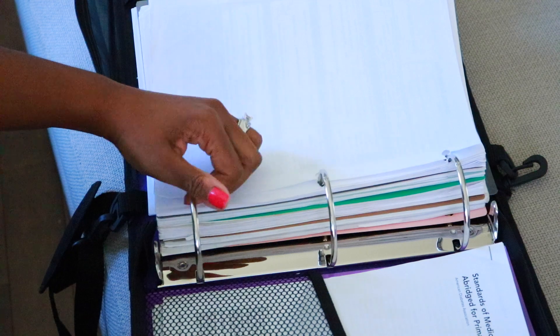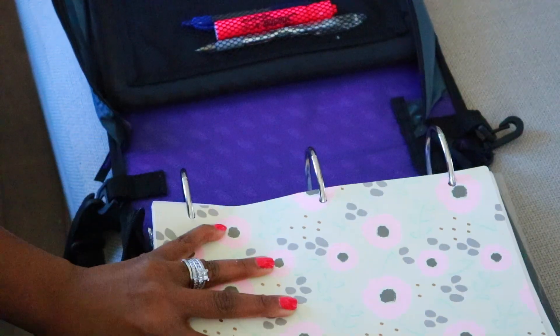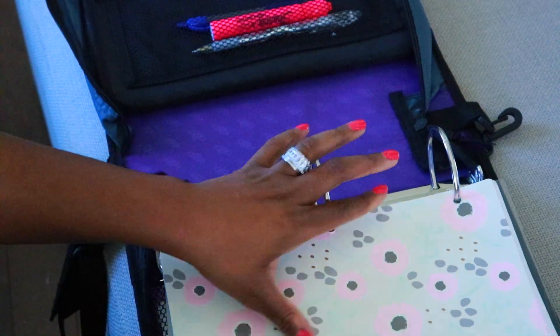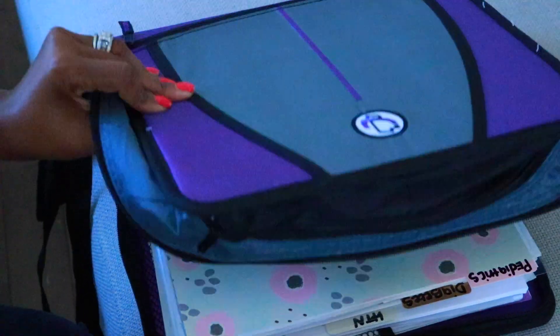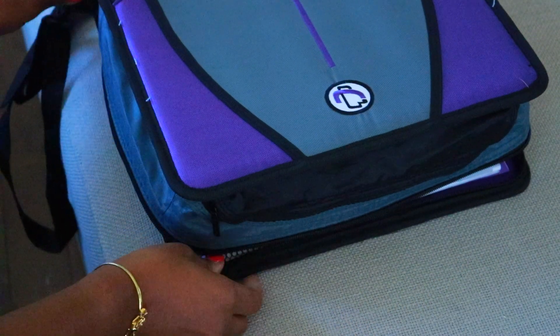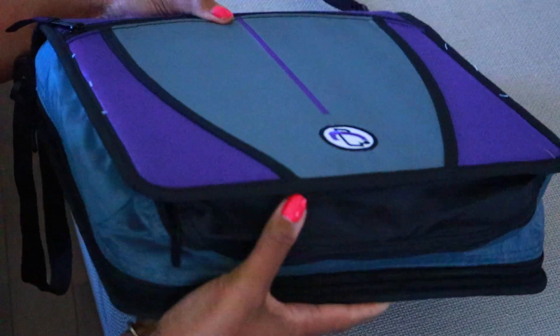Look at how much space I have left in this binder to add things. It's a three-inch, three-ring binder and I have a lot more space than I had in my other ones. The pages don't get messed up because there's a lot of space inside, and when I zip it nothing happens — everything is protected.